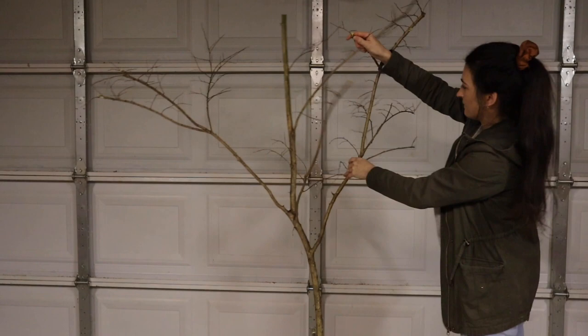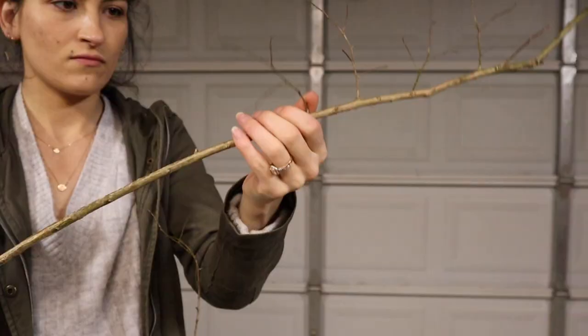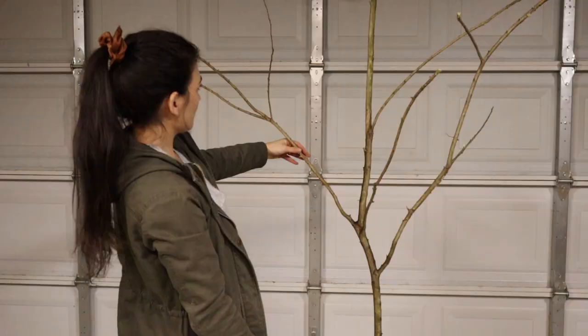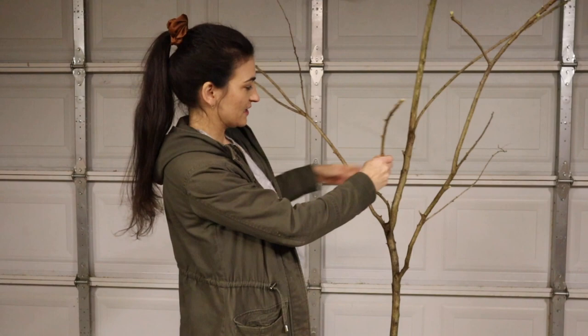Now I've got all the edges broken off to the lengths I want, so I'm going to go through and break off all these little tiny things sticking off and just clean up the branches. I really like this shape — it feels organic to me, as opposed to just a straight stick. It's going to feel more natural.